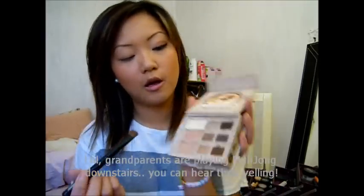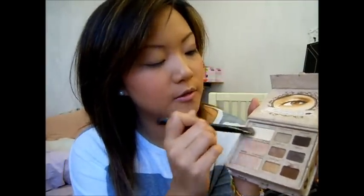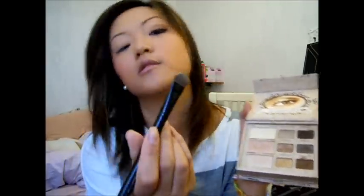Now, first we're gonna do the top three today, and I'm gonna use this Sephora All Over Shadow Brush. I'm gonna dip it into Day, which is this one. I'm gonna put it all over my eye, all the way up to my brow.